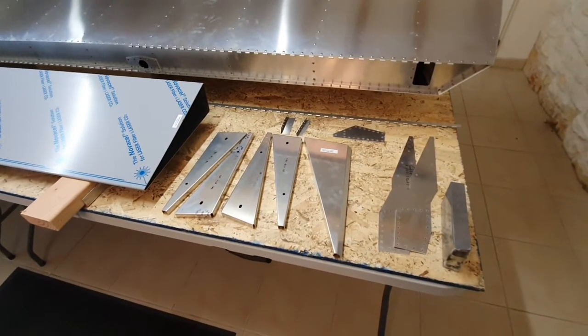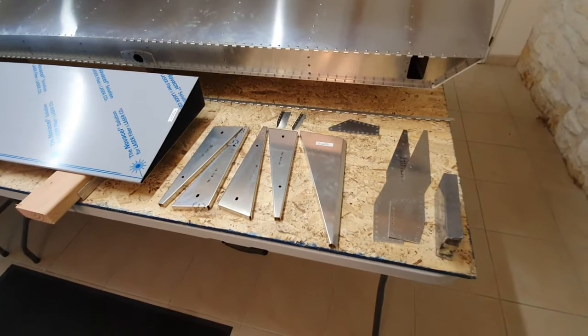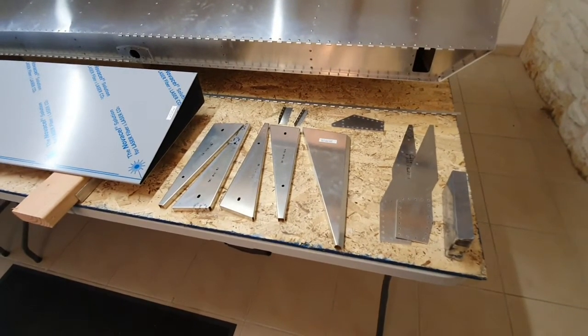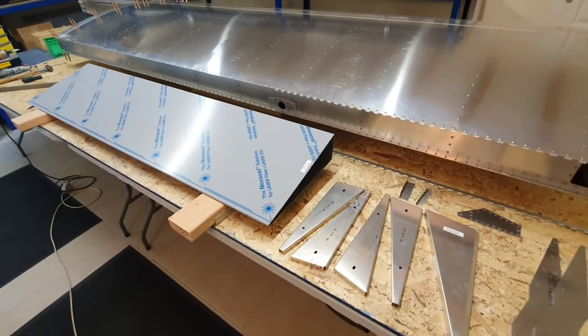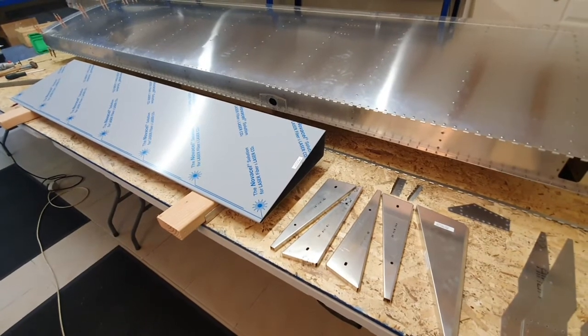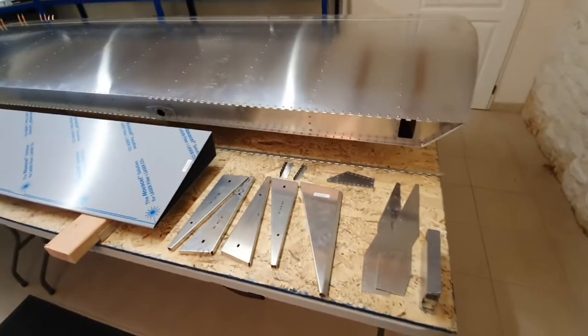There are a few sub-assemblies to make first before cutting the skin. Those will be put together and then we'll cut the skin and take it from there.